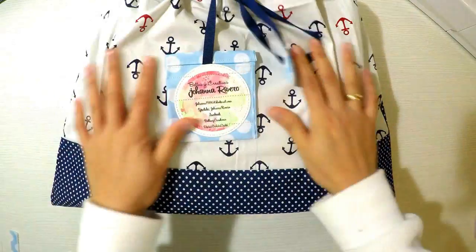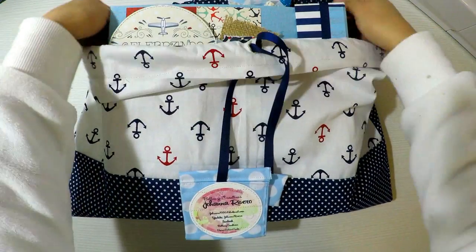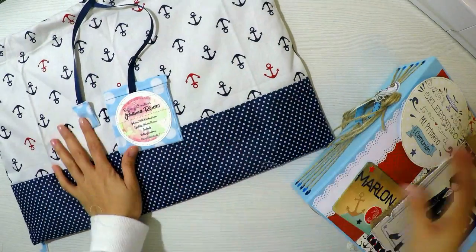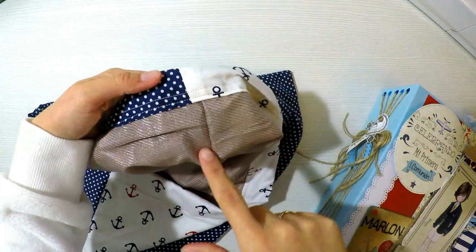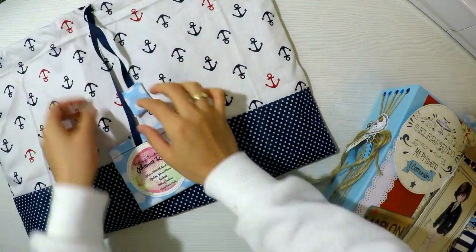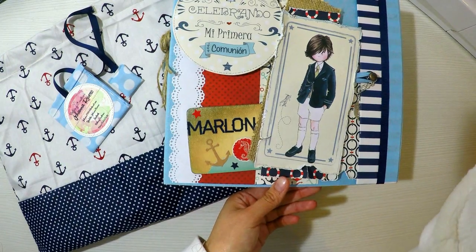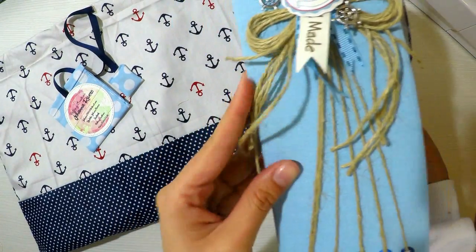Les voy a mostrar el álbum como quedó al final. Hemos hecho su bolsita de tela con unas telas de marinerita para que vayan a juego con el álbum, y le he agregado la etiquetita que me caracteriza. La bolsita queda súper prolija, muy linda, muy suavecita. Provoca abrazar el álbum. Queda muy bien realizada tanto por fuera como por dentro — eso es muy importante en nuestros proyectos, que todo sea muy prolijo, muy cuidado, con muchos detalles, y que sea un recuerdo para toda la vida.